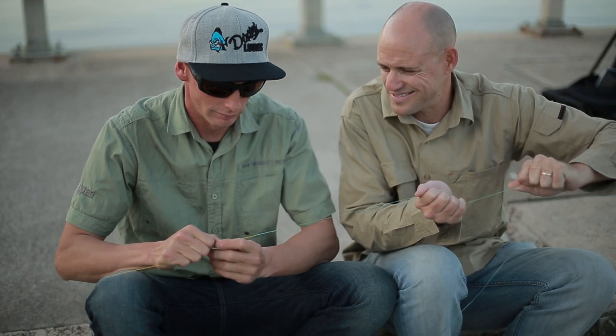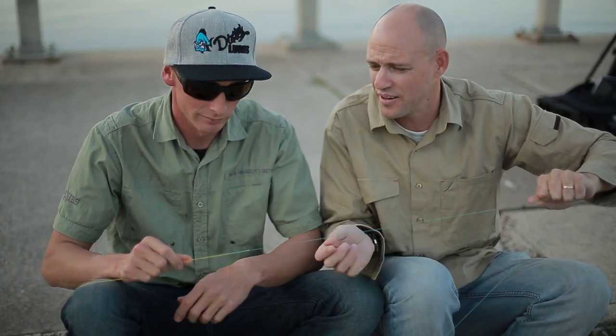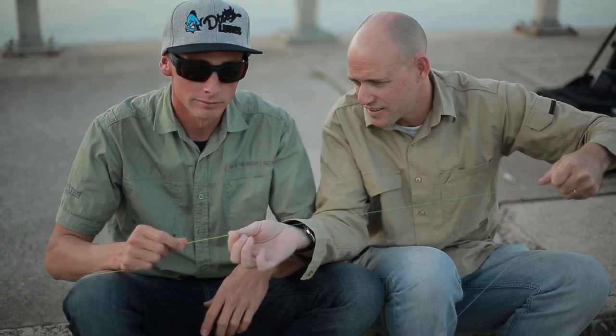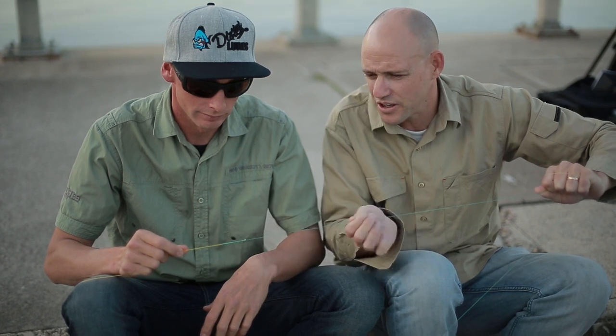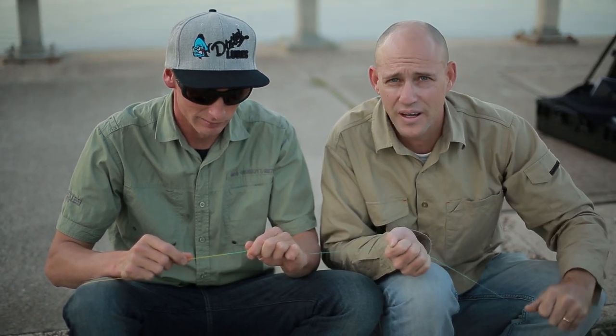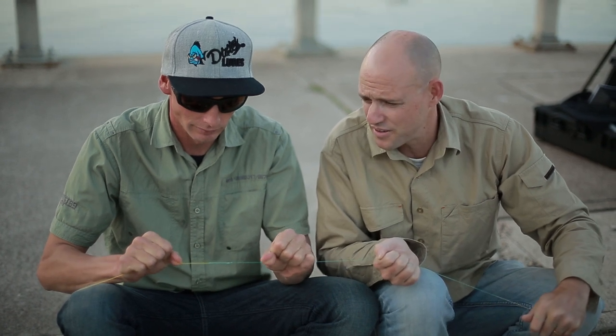There you go — that is tight, nothing's going to move. That's your FG knot. It's so slim, and it'll really go through those guides nicely as well. You won't have any problem landing any kind of fish using the FG knot — really tough and nice and strong.